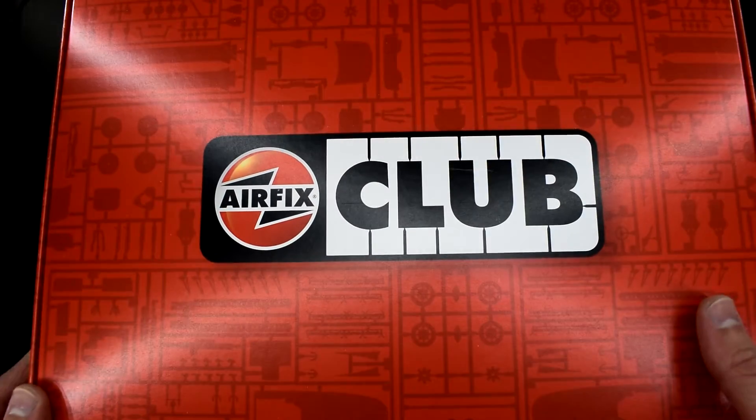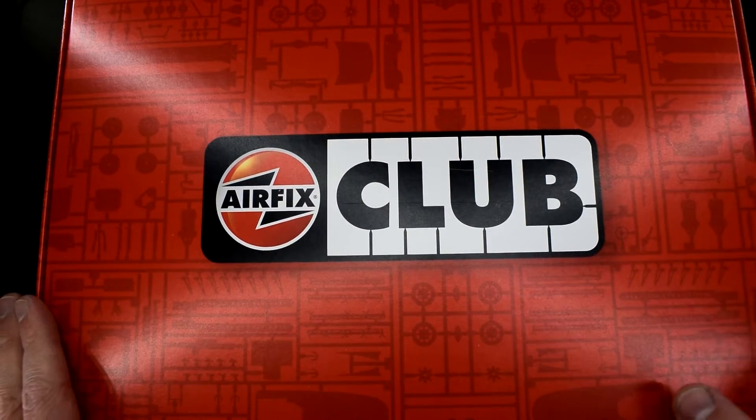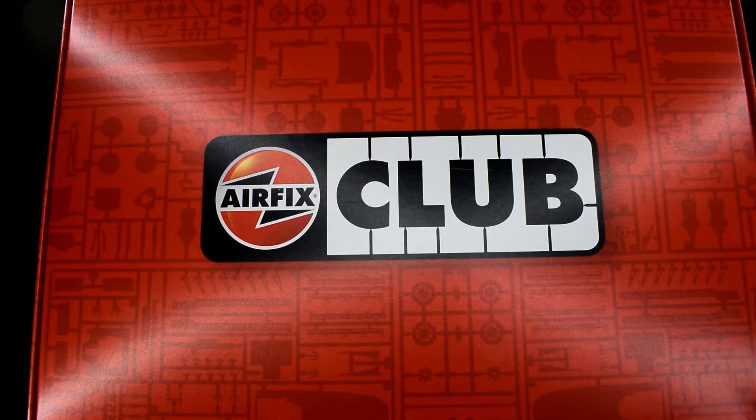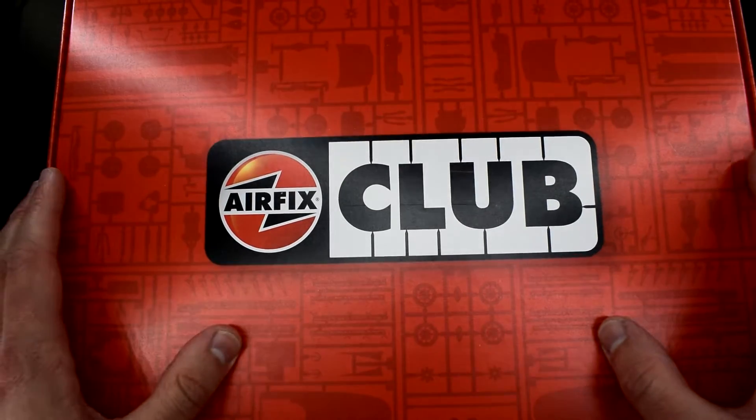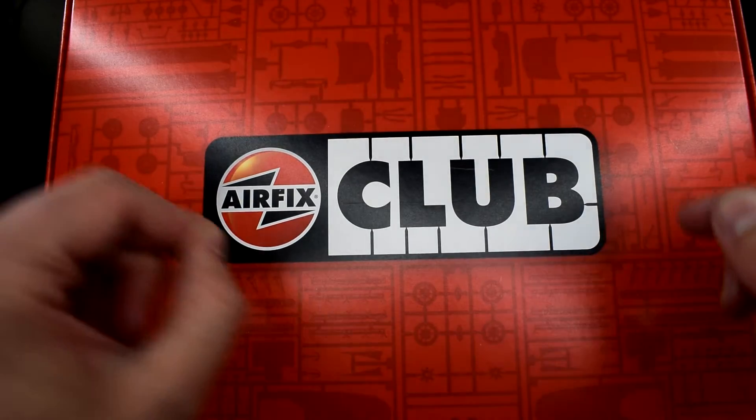Hello everyone, Matt from Model Minutes here and welcome back to the workbench. About six months ago I received this — the 2020 Airfix Club box. I opted to go for the version which came with the exclusive kit. But this video is not about what's in here; it's about something I can get with what's in here.